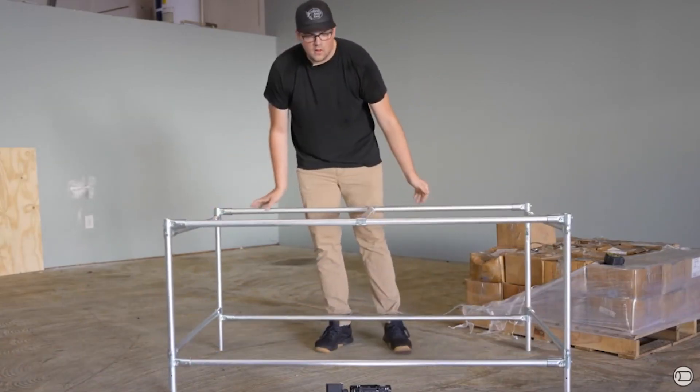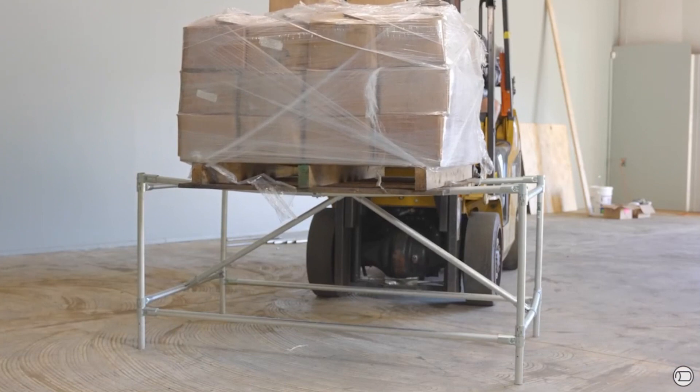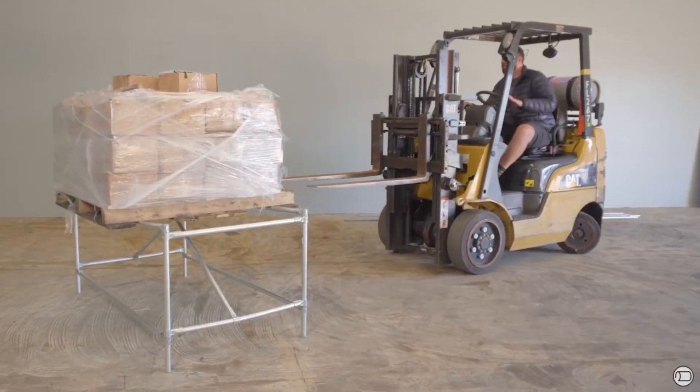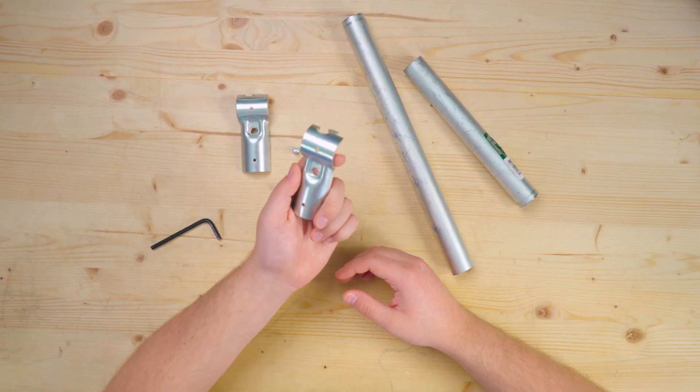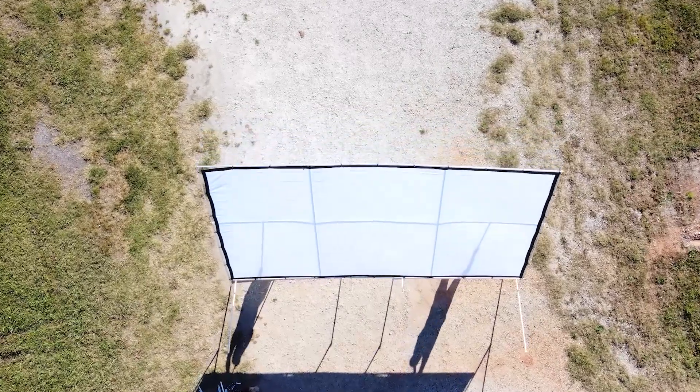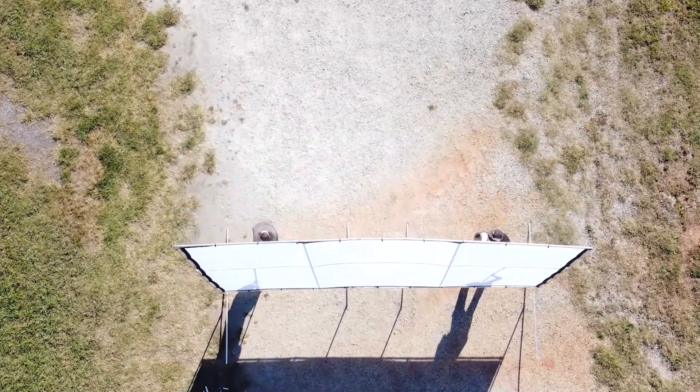A few months back we put a simple one-inch EMT conduit table to the test by loading 1,400 pounds of steel on top of it, and we were blown away by the results. When we launched the one-inch EMT conduit T connector, we built a giant movie screen that simply wouldn't have been possible without the larger diameter conduit and connector.